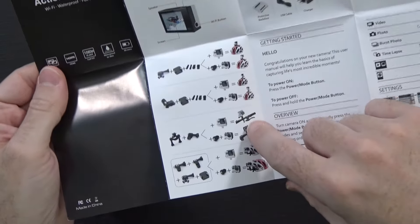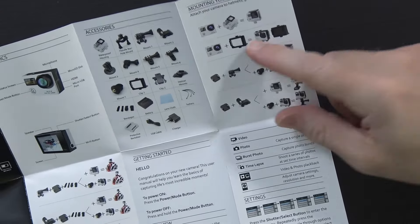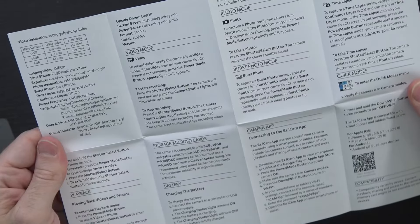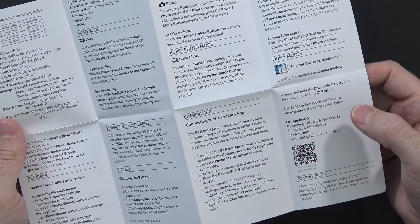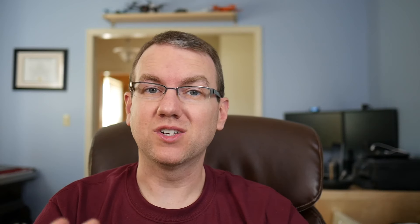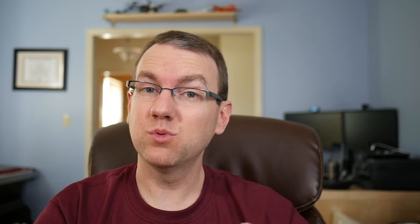Taking a quick look at the user manual, it shows all the accessories, possible mounting options using the straps, the waterproof housing, and additional clips. It covers different modes, how to do time lapses, and how to use the app — which works with both iOS and Android. At this point I'll go ahead and stop, do some sample videos and photos, and we'll get back with you.